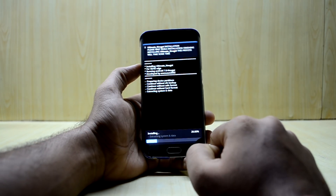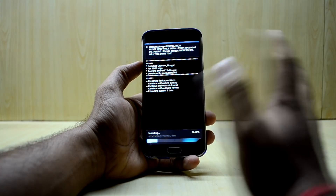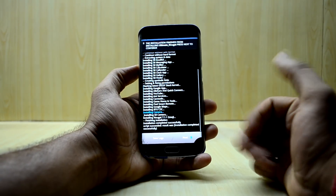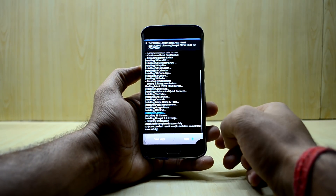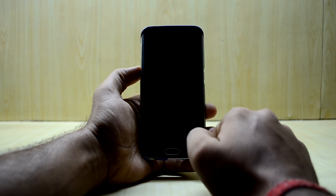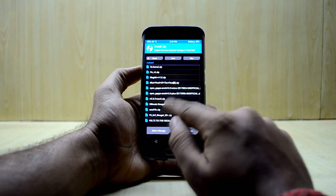The ROM is now installing and it may take around two to three minutes. If the CSC doesn't work for you, just download another CSC and flash it, or you can download your country's modem and flash it. Select Next and we're not going to reboot the system just yet.